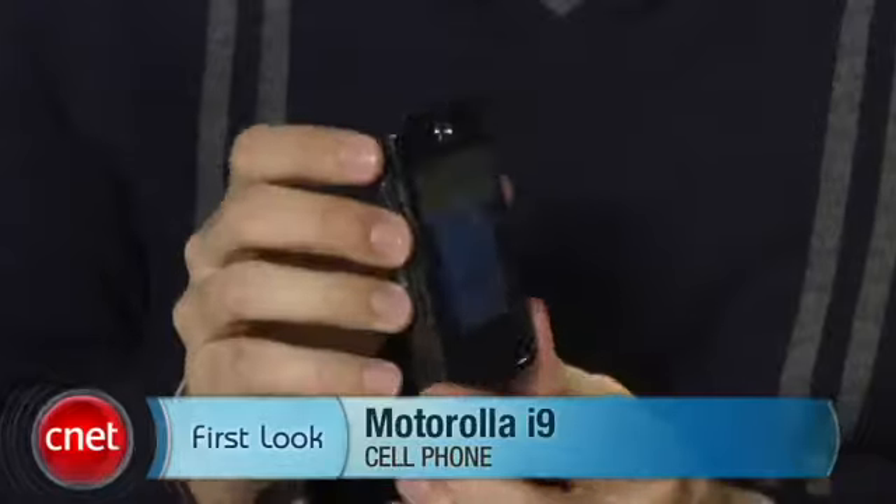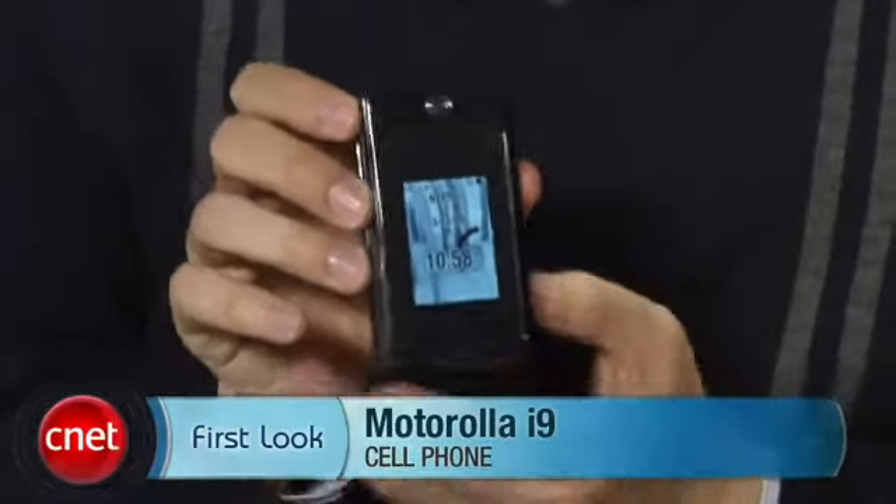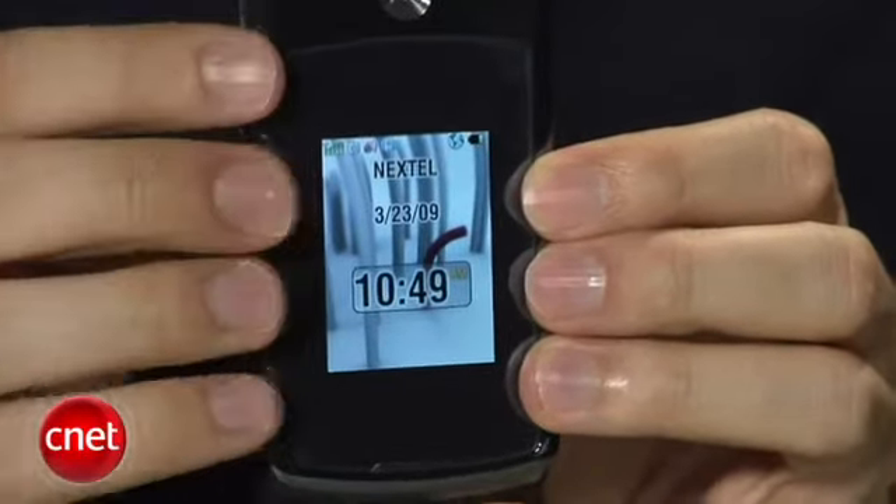Hi, I'm Kent Jarman, senior editor here at cnet.com. Today I'll take a first look at the Motorola i9. This is a phone available both for Nextel and for Boost Mobile. As you'll notice, it looks a lot like the Razr.